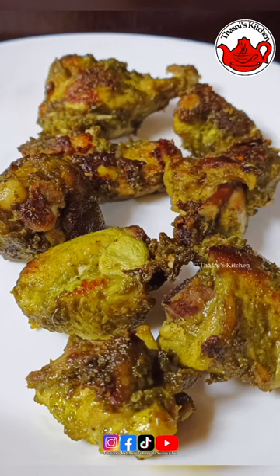Hi all, I'm here to go. It's made up of a green chicken fry.